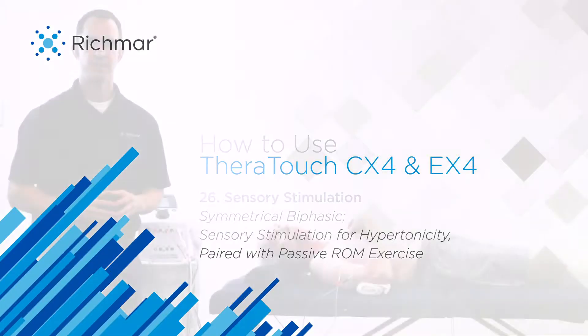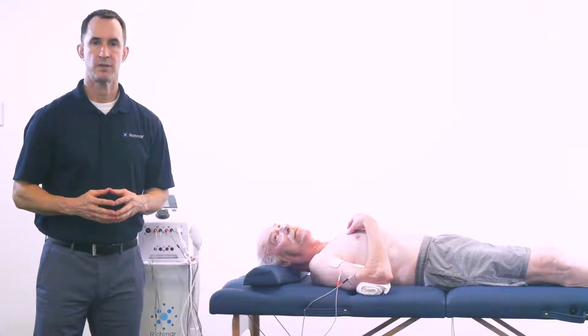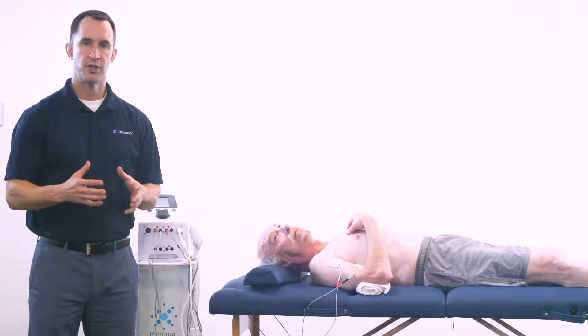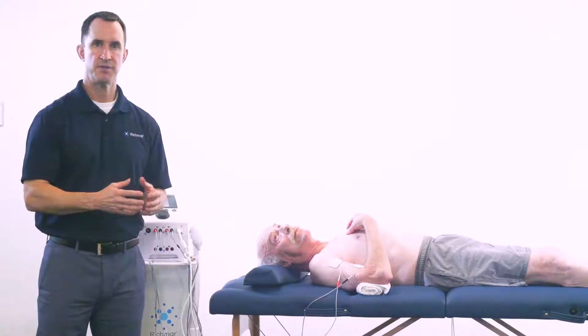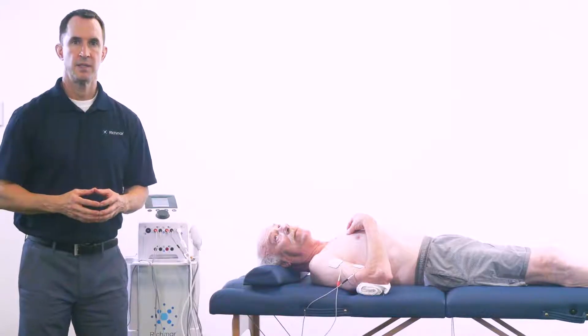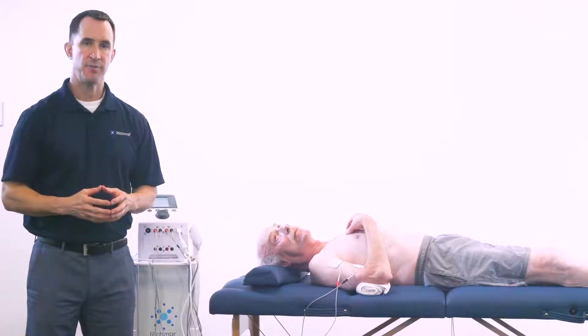Treatment of hypertonicity using sensory stimulation in your TheraTouch EX4 or CX4 combo unit. In this approach we're going to use a symmetrical biphasic waveform. The treatment approach is to provide a sensory level stimulation to help reduce hypertonicity of the biceps. The mechanism of action is a gating mechanism at the dorsal horn of the spinal cord.